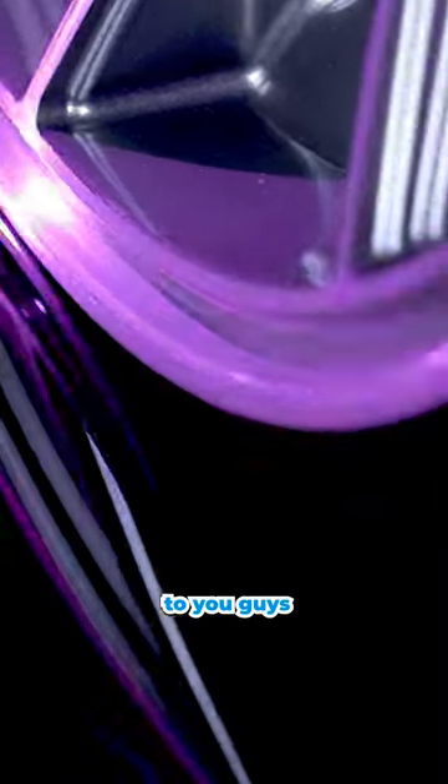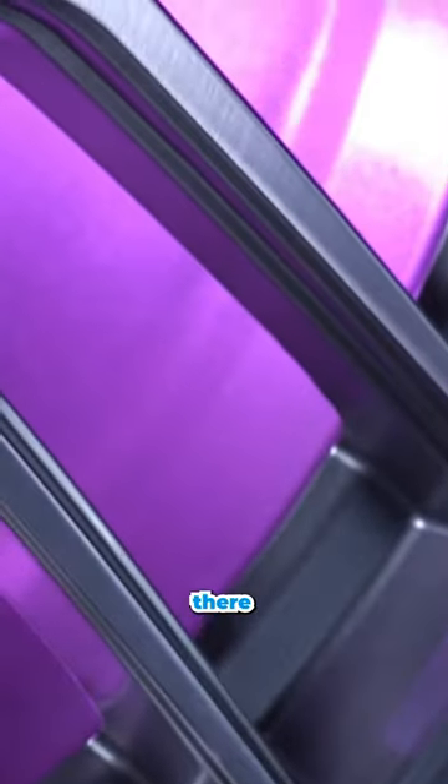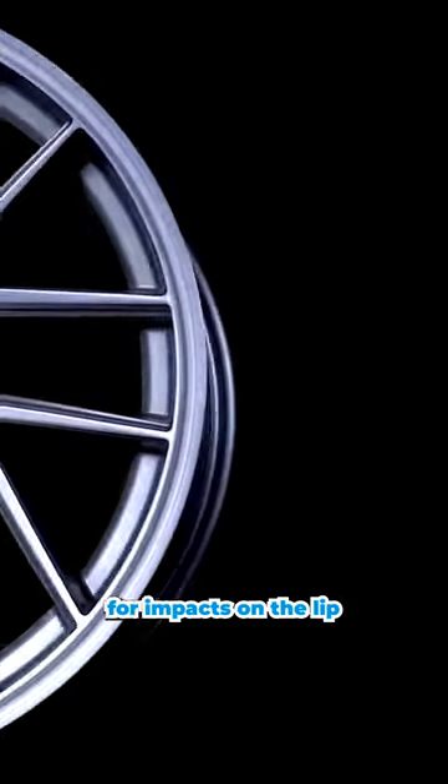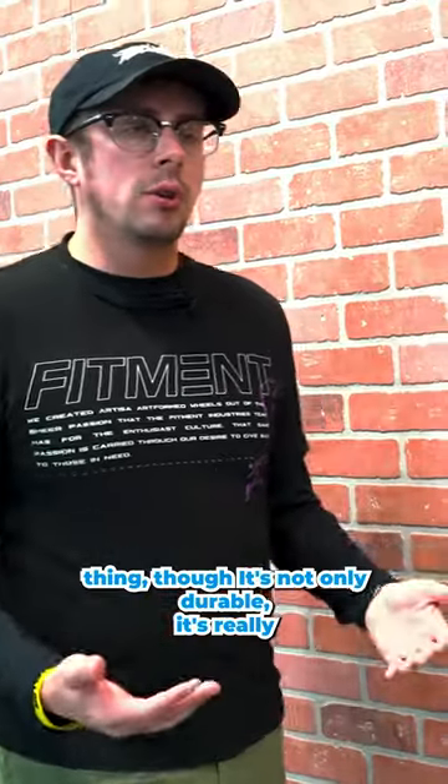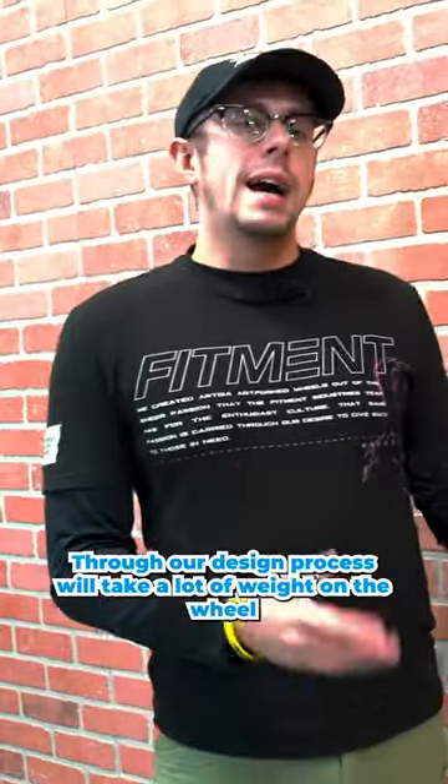Not only does the Elder look good, but it's durable. The lip might look a little different because we have a recessed lip there — it actually provides a lot of rigidity and strength for impacts on the lip, so you're not going to damage the tire and be unable to get home.